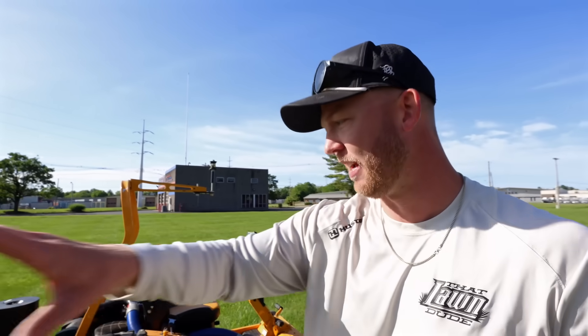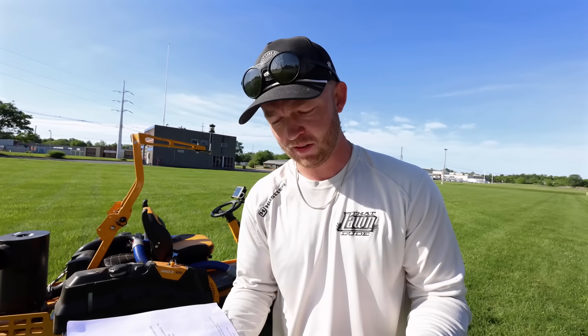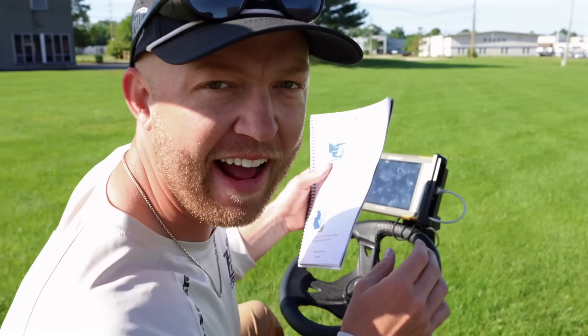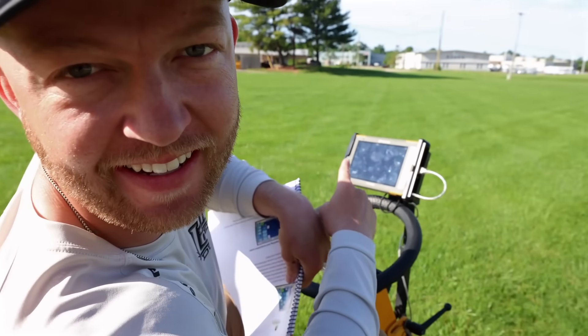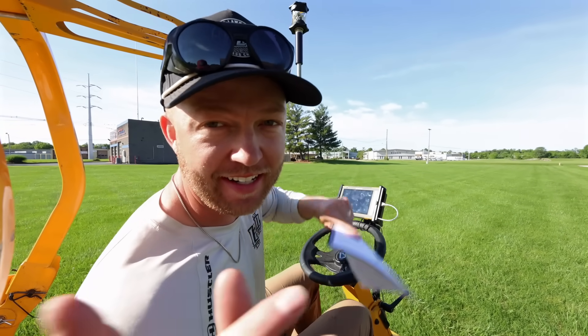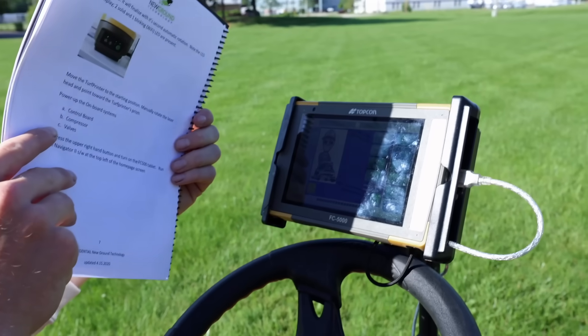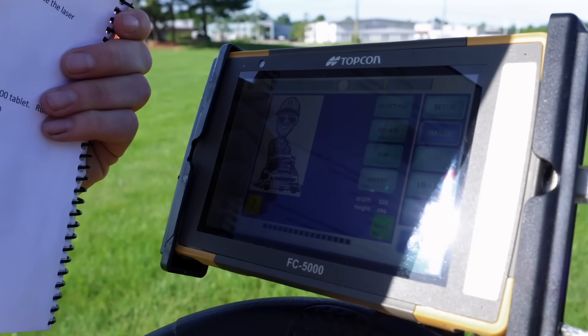So what we're doing right now is we're letting the laser calibrate. Just turn this on, open up my cheat sheet. We're connecting the tablet to the computer on the machine, which is also connecting to the laser. I'm not sure if you can see that with the glare, but that's the image going on to the grass.